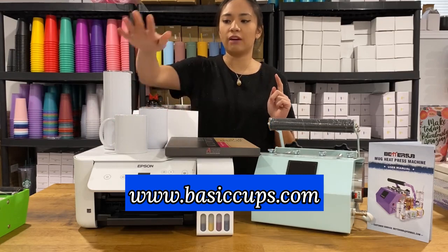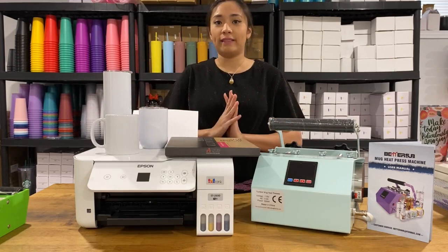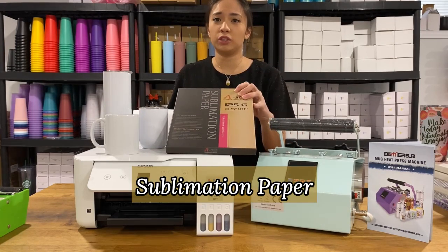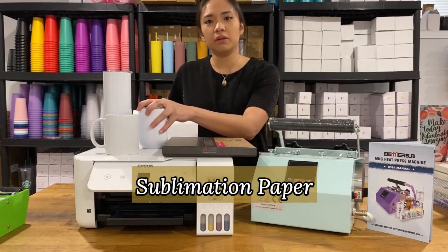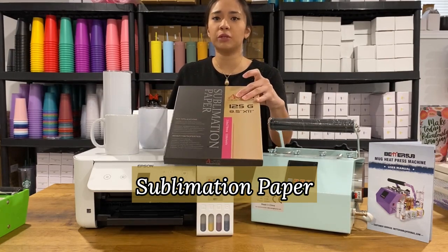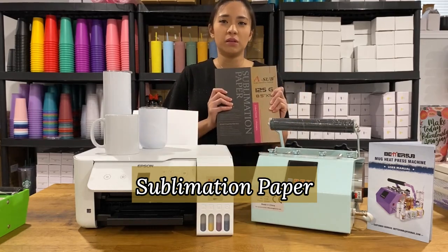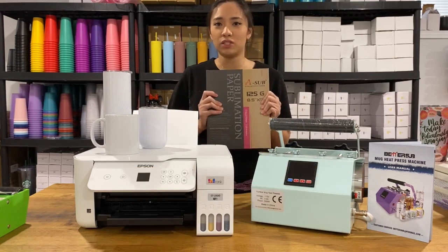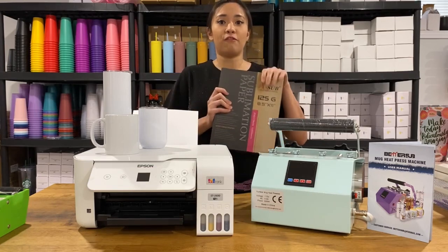We also have 12-ounce and 15-ounce sublimation mugs. Next is the sublimation paper. I got questions on Instagram asking if you can use regular paper for sublimation projects — the answer is no, you can't. You have to purchase sublimation paper such as this one, my most favorite one, which you can find under my Amazon finds. It is very high quality and the colors are very vibrant.